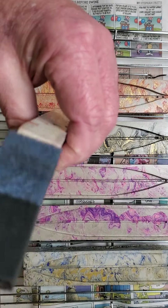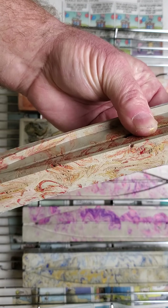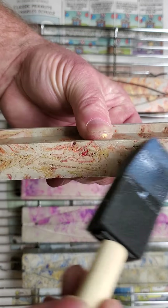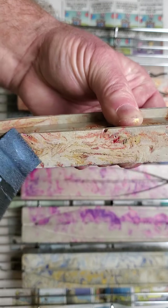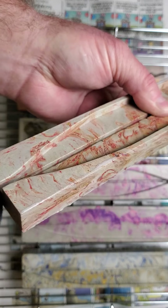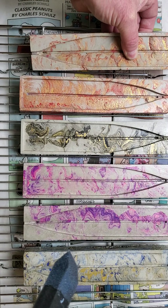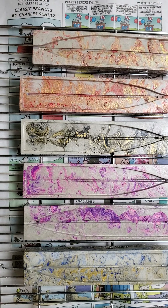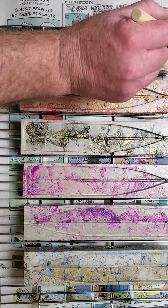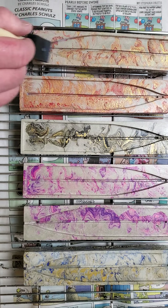I do not seal the bottom — not everything I do gets sealed on the bottom. I really don't like to seal them because you still want these things to breathe for a while to make sure they're well cured. They won't cure if they can't breathe, so I just put a real thin coat on.